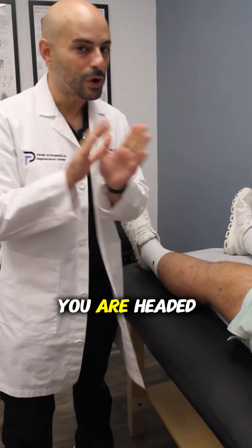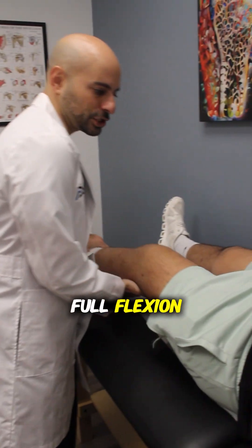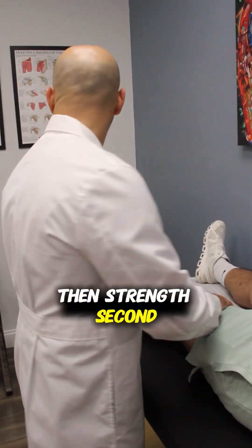First thing we want after surgery is the ability to fully extend that knee. If you lose that extension, you are headed towards arthritis. Once we get that full extension, then we want to get the full flexion. Range of motion first, then strength second.